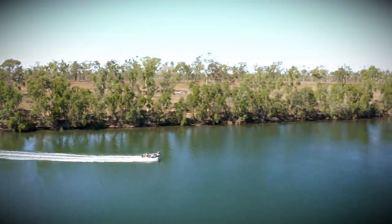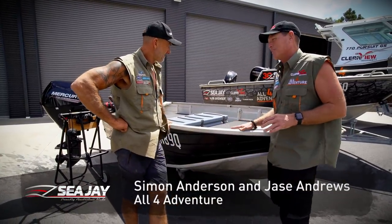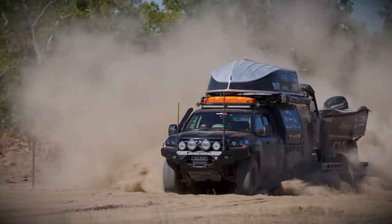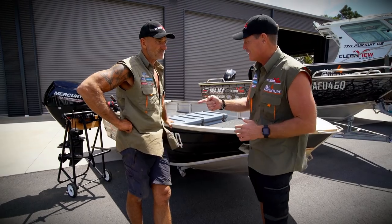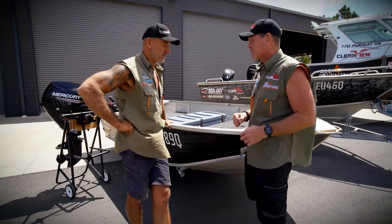We've been using the Nomad series for years now, and it is the number one go-to if you're going to go to a car topper. This is the ultimate car topper. What CJ have gone and done is they've gone and put a high side on it, just so the crocodiles don't jump in — you've got that bit more freeboard.